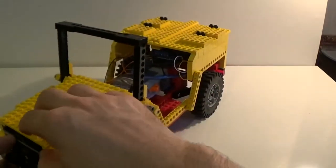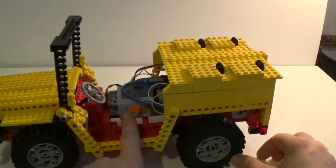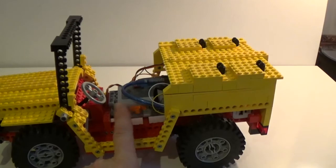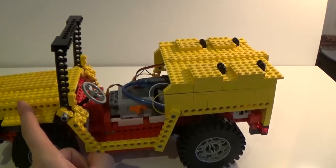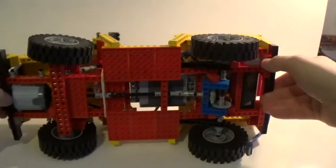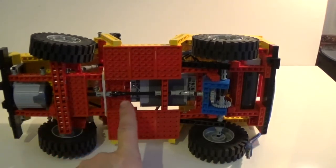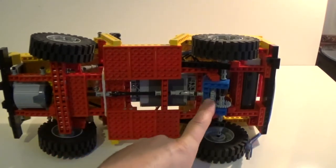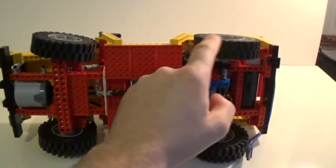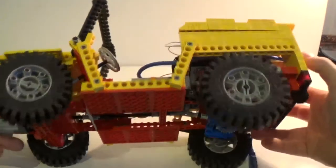Let's move to the middle section here, where briefly you can see that there is the battery pack that powers up the motor I just showed you. The motor is on the front but it's connected to the back wheels through this whole axle and through this set of gears that allows the wheels to turn back and forward.